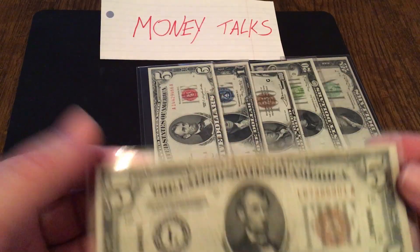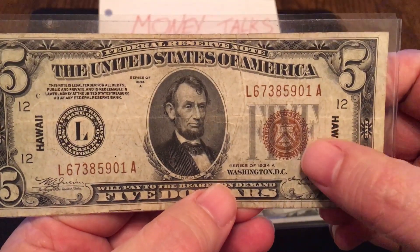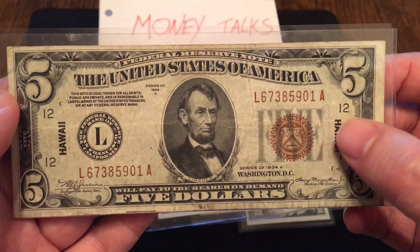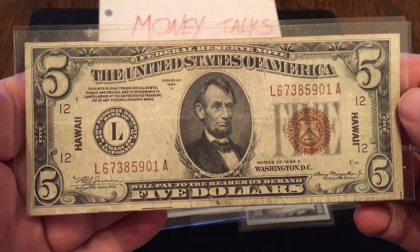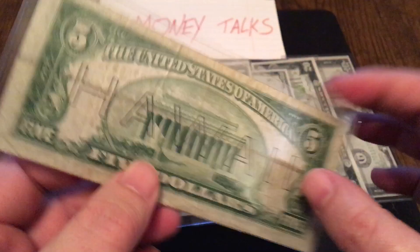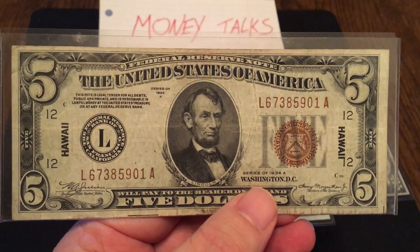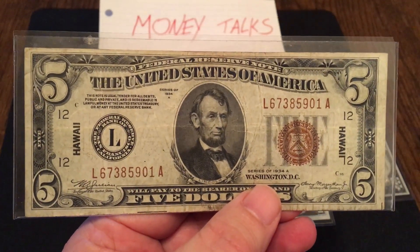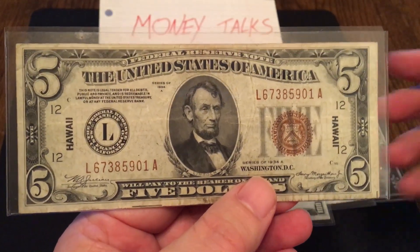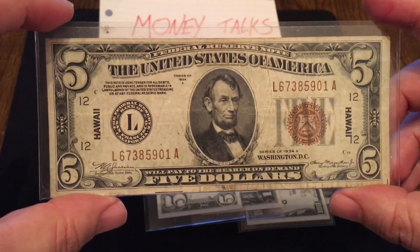Number 5 is part of the emergency currency — this is a Hawaii note. It also has a brown seal, pretty much the same color as the national bank notes. This was emergency currency during World War II, and they used this brown seal to make it easily identifiable. They put the Hawaii stamp on the side and Hawaii on the back — just in case Japan ever invaded Hawaii, so with the swipe of a pen they could make all these notes null and void and prevent Japan from raiding the island for monetary resources.